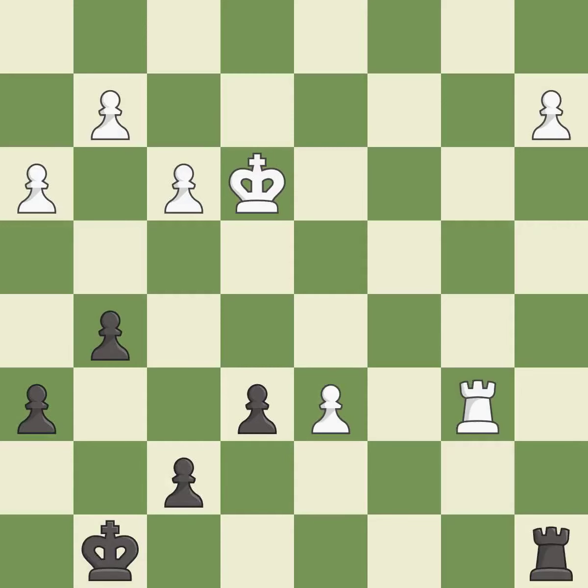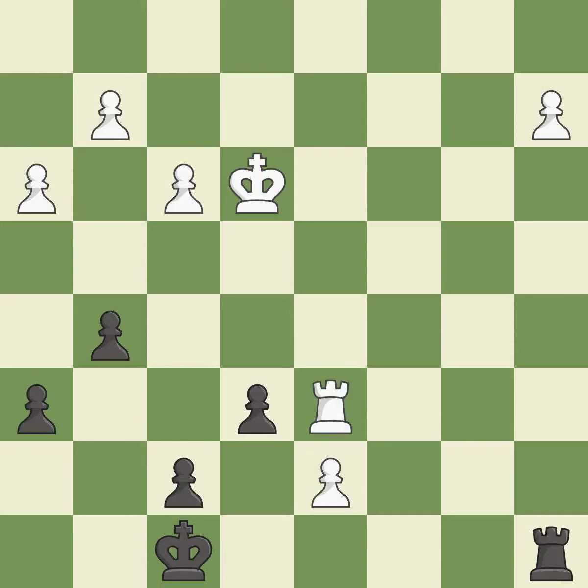This allows the opponent to push a passed pawn towards promotion, an inaccuracy. The passed pawn moves towards its goal — it is excellent. One of the best moves — it is excellent. Placing a rook behind a passed pawn helps keep the pawn protected as it tries to promote — it is best.